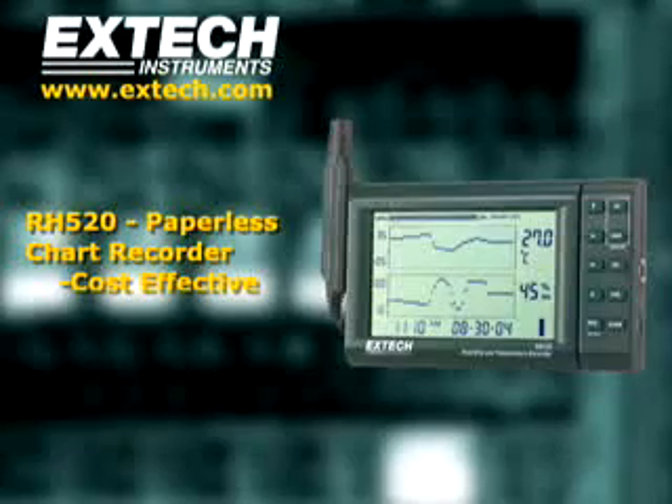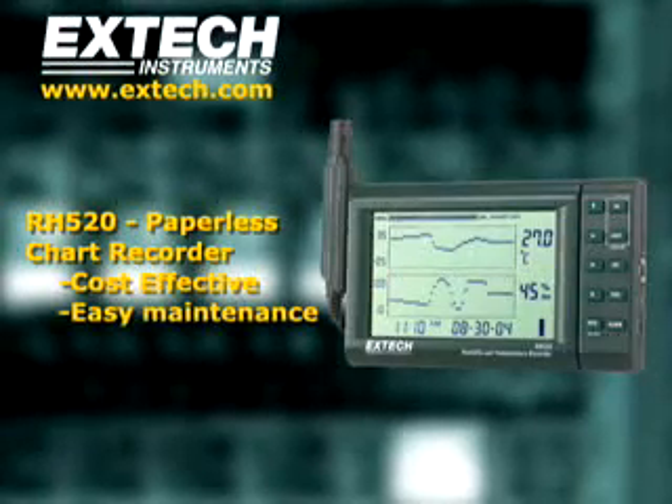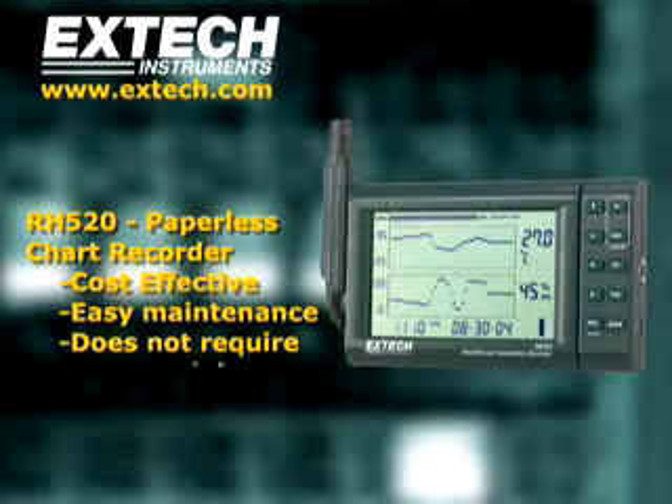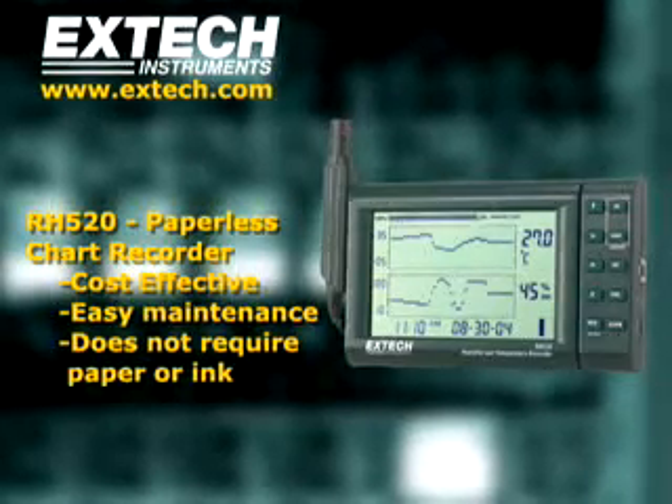The RH520 is much less expensive than paper chart recorders. It is simpler to maintain and does not require ink and expensive mechanical calibration. It is the perfect solution wherever temperature and humidity need to be monitored.